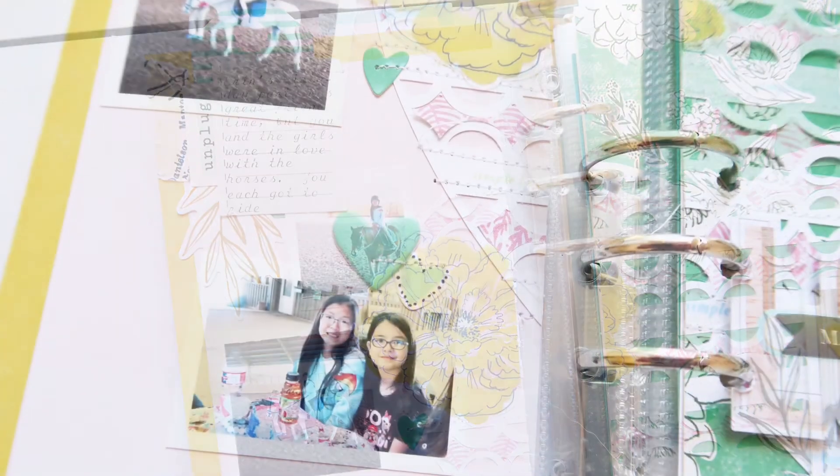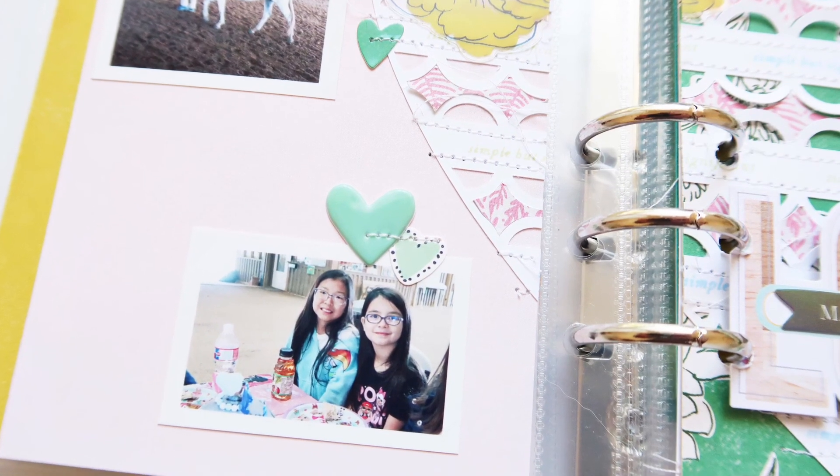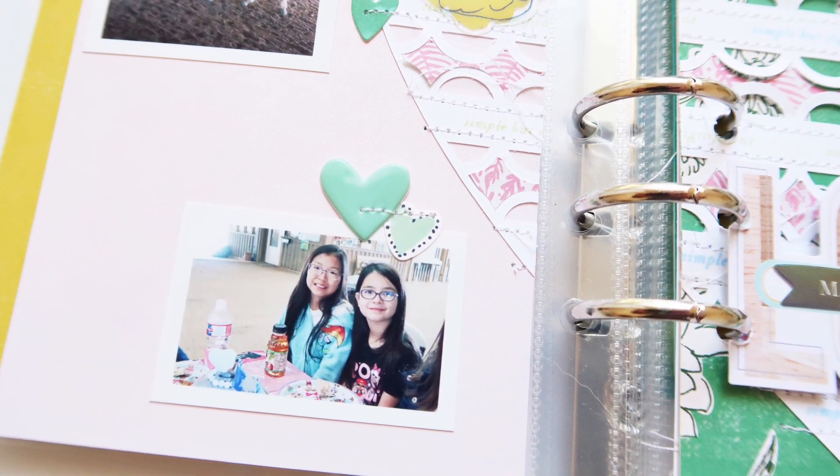I hope this gives you an idea of how you can get very creative in your Lifecrafted album.